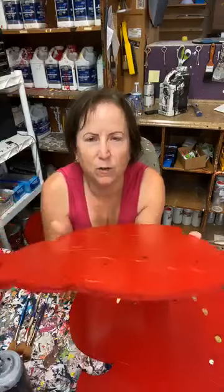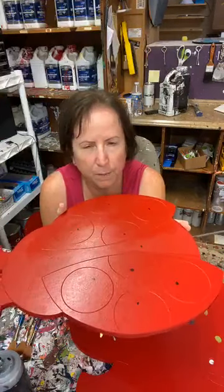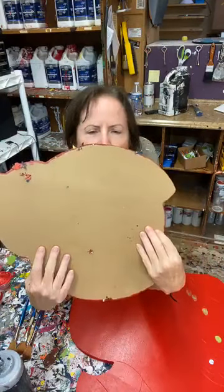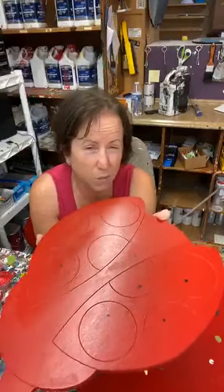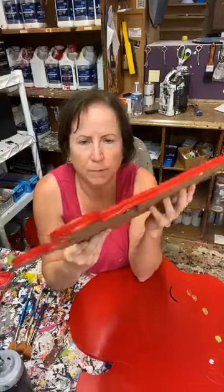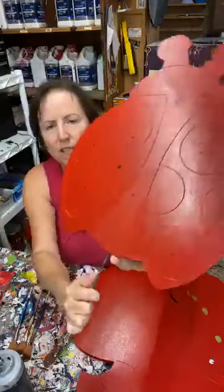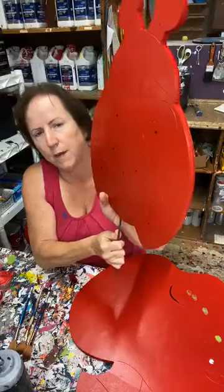So here's the deal. What I do when I'm going to do something with red, I use red as a base coat. The MDO looks like this — kind of a brown color. So the best way to do your ladybug quick and easy, because this is a pretty simple pattern, is to lay your red base coat. I did a red base coat on my edges — you can see my edges — and I did a red base coat on my ladybug.